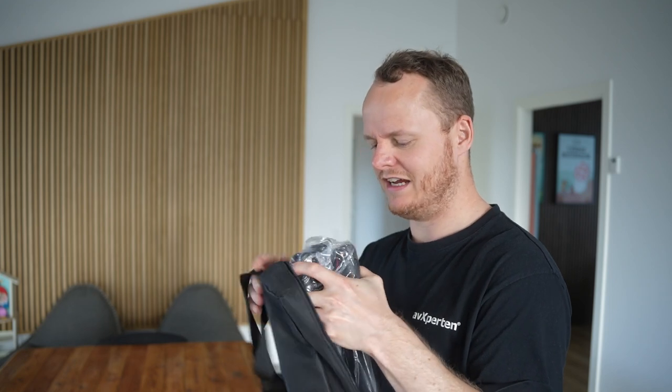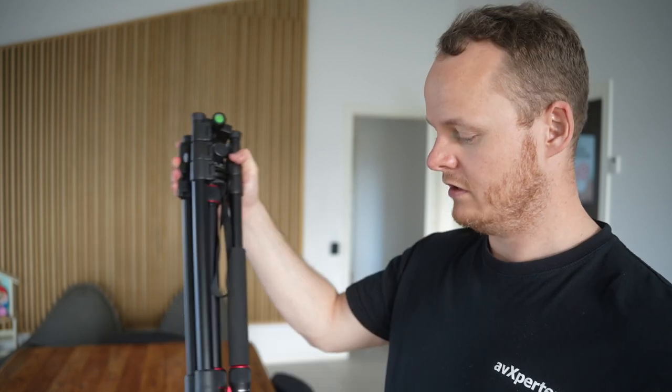The bag seems quite tight for the tripod — I usually have a problem putting tripods back into the bags they come with. Inside the bag with the tripod there's a mount for smartphones, which is cool because a lot of people film on smartphones today. There are also two quick-release plates, which is a nice detail — you get two instead of just one, so you can have it mounted on two different things. And there are all sorts of extra accessories in the back.